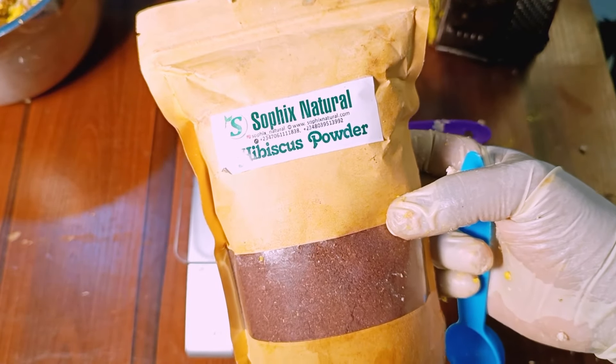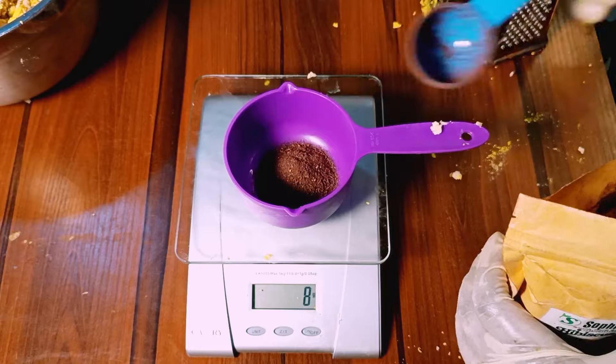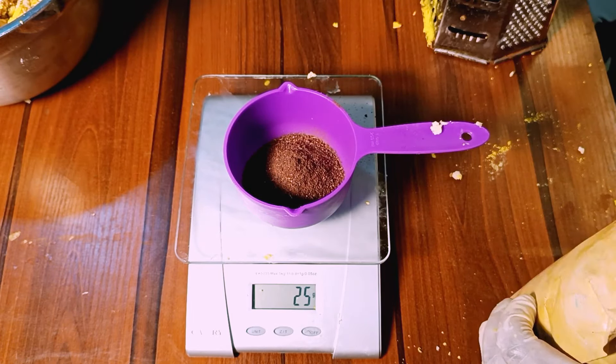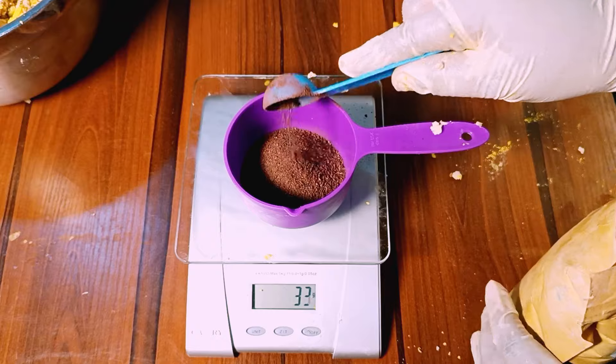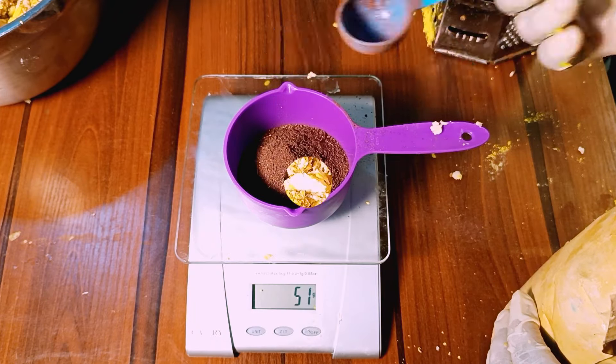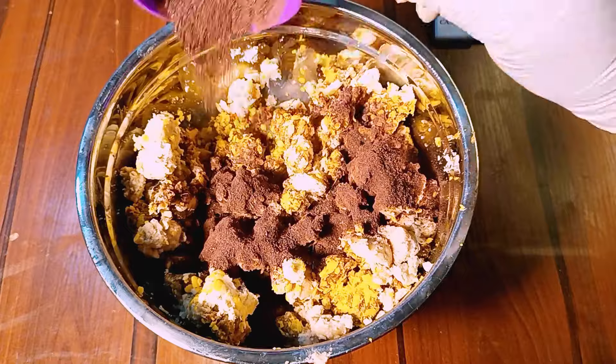Then I will add in my powder phase. I will be going in with my hibiscus powder first. This powder will help exfoliate the skin, unclog pores, help treat mild acne, rashes, blackheads, and also help to tackle bumps and hyperpigmentation.